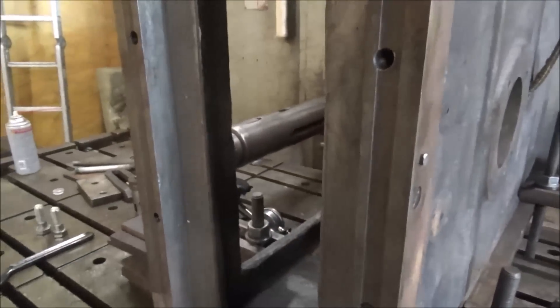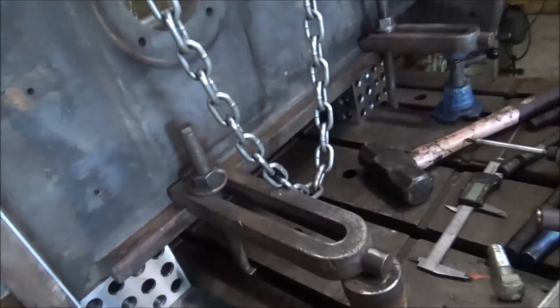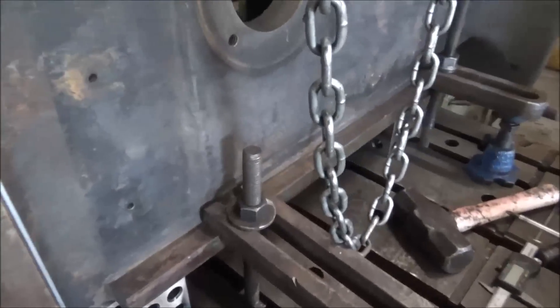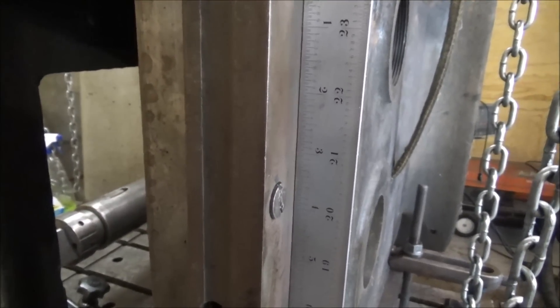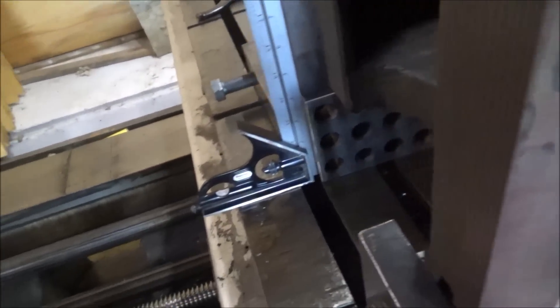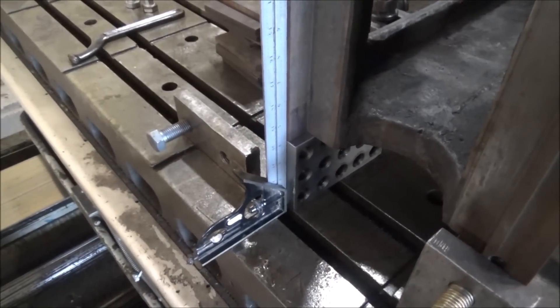I could try to measure it with my square — let's see if I can find it. I'm trying to set this up off of the original machine face that the table runs against. That's the machine surface. I've got that with the hopes that this will be square. As far as how that goes square, it looks pretty good. You can see the gap — it's pretty even. And when I push it up, it looks good. Using my 24-inch start square — it's about as good a square as I've got. I don't have anything better.